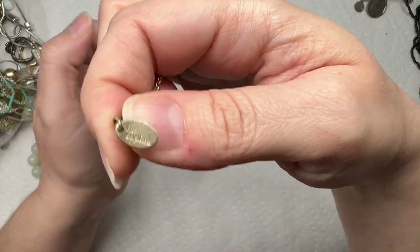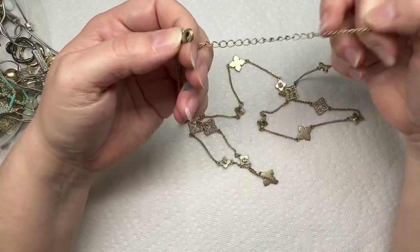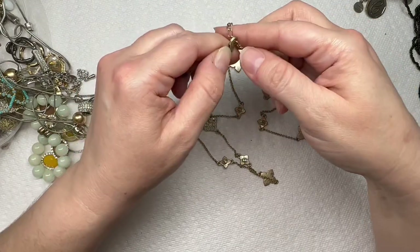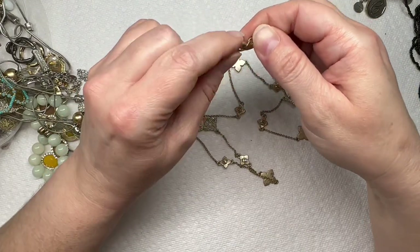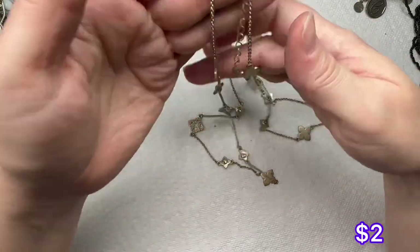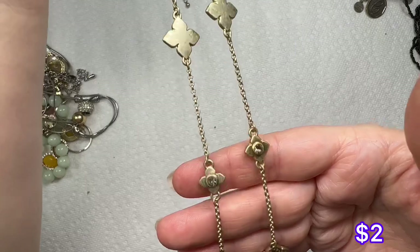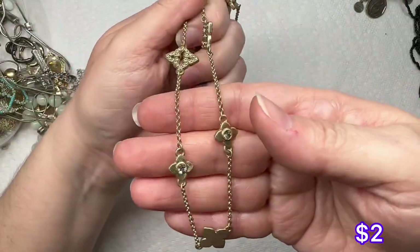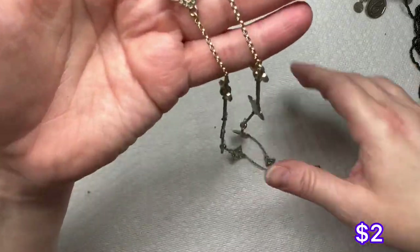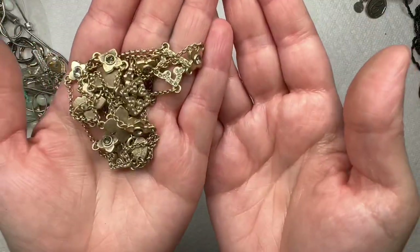We have Leah Sophia — looks like the clasp is broken, it's a lobster claw clasp, but it might open on its own. You've got these really pretty stations and there is some wear, but it looks like all the crystals are there, which is nice. That's a nice piece, I like that.